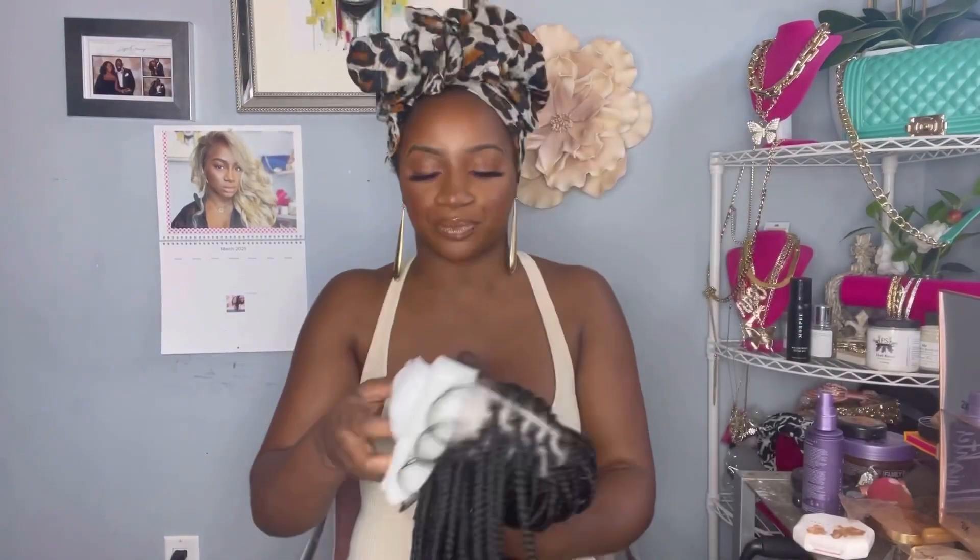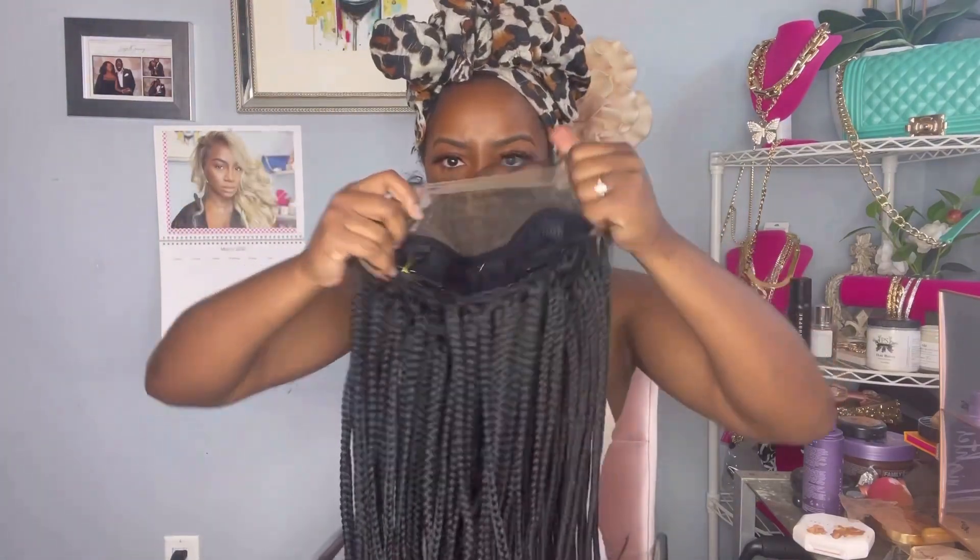First look, she looks amazing. The lace looks really good on first look. I'll show you guys with the white paper how great that looks around the perimeter. This unit is really not that bad looking — the lace and cap — I can see where they're going with this.